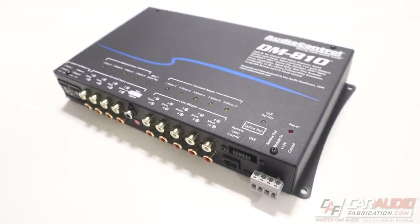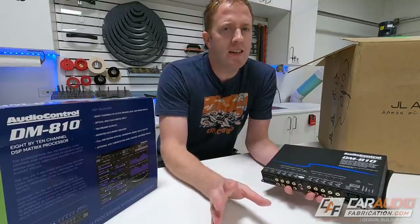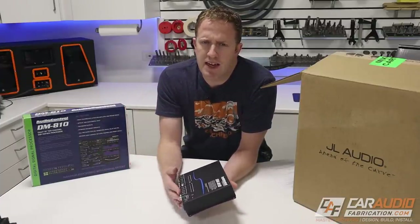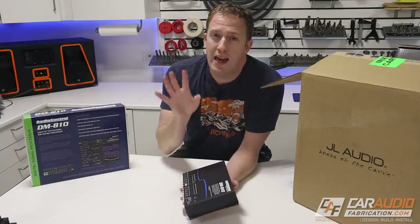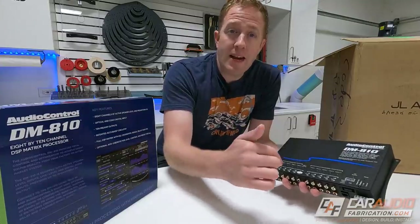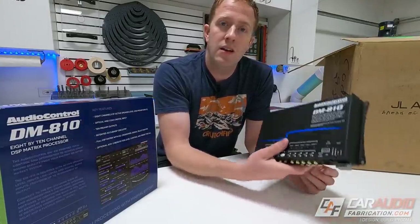The DM810 gives me 10 total channels of output to control. Right now I plan on using the front speakers with the passive crossover — that's two channels — then rear is two channels and the subwoofers will be one channel, so technically only five channels of control currently. But when planning a car audio system, think about what you might want in the future. If I do a component 3-way setup up front — two tweeters, two mid-ranges, and two woofers all active — that's six channels, plus rear makes seven and eight, plus subwoofers makes nine. So even though I'm not using all 10 channels right now, this gives me possibilities for future expansion and flexibility if I switch vehicles.